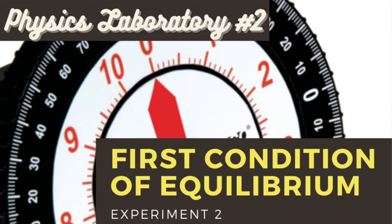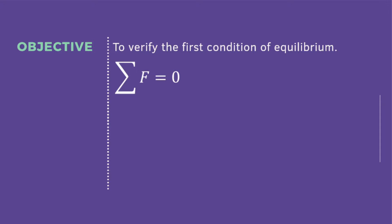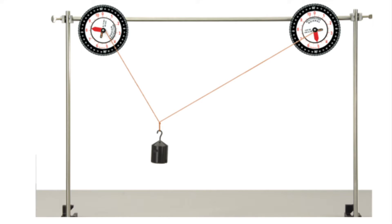Today, everyone, we will now perform the second experiment entitled First Condition of Equilibrium. The objective of this experiment is to verify the first condition of equilibrium, in which the summation of forces is equal to zero. We will have three forces in this experiment: the force of the right string, the force of the left string, and the force of the center weight. This is the setup of the experiment for today, and please watch the video.